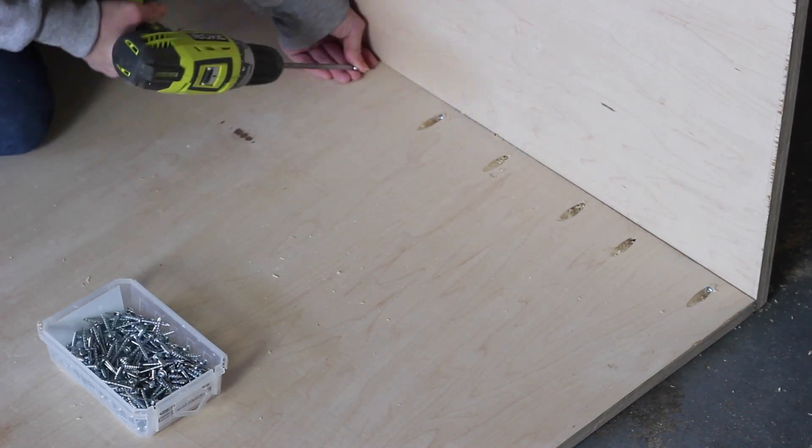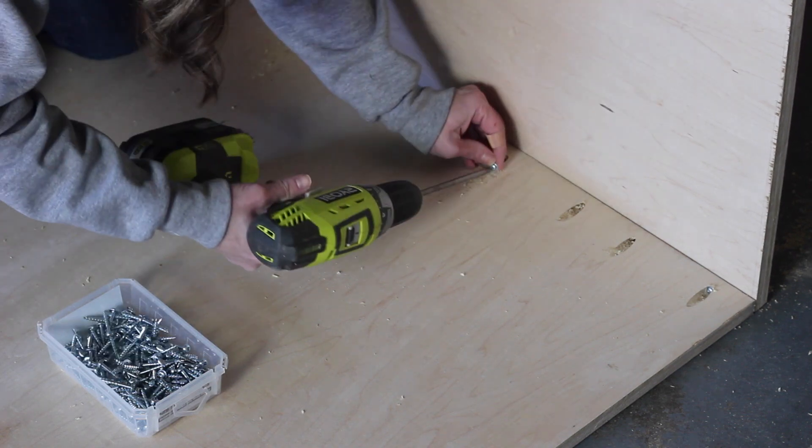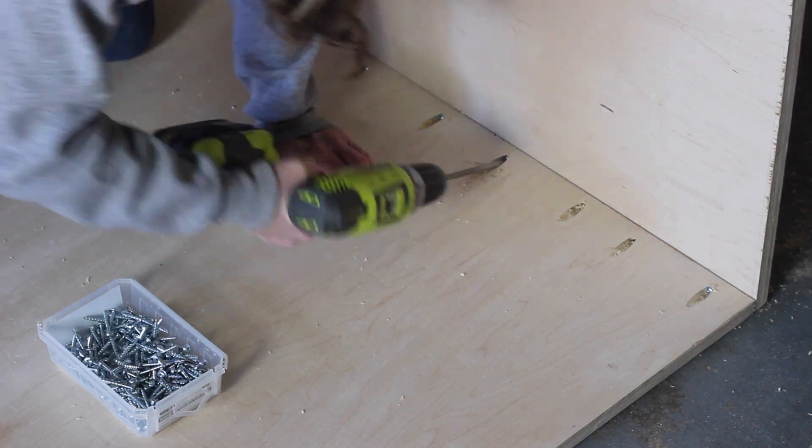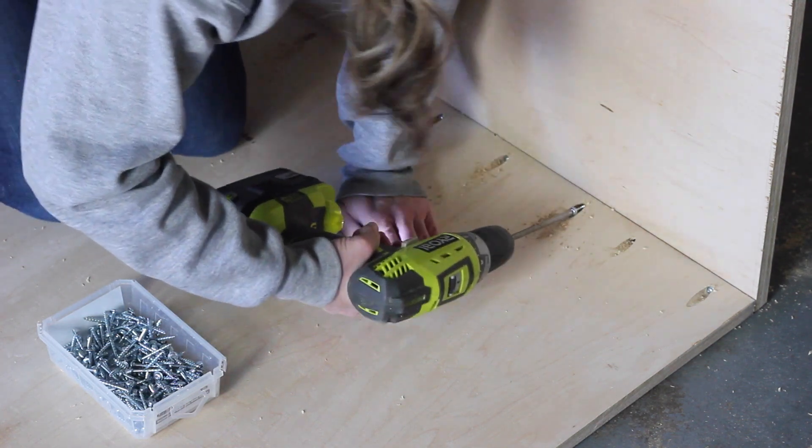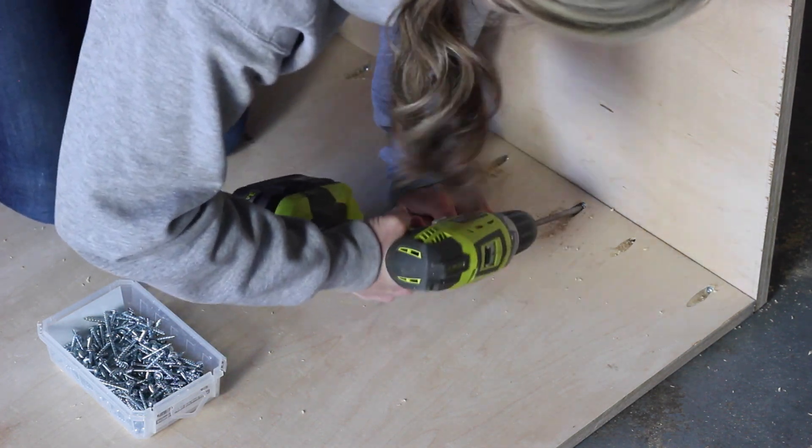I swapped out my pocket hole jig drill bit with the driver bit and used 1.25-inch pocket hole screws to attach the end pieces to what will later be the bottom of the daybed. I attached the 24-inch by 33-inch pieces to the 63-inch by 33-inch piece. In hindsight, I would have flipped it so the pocket holes end up on the bottom side, but it won't matter once things are stored in the cubbies and they get covered up anyway.